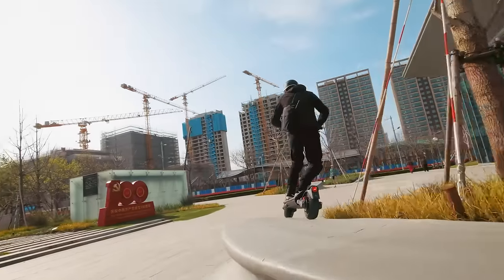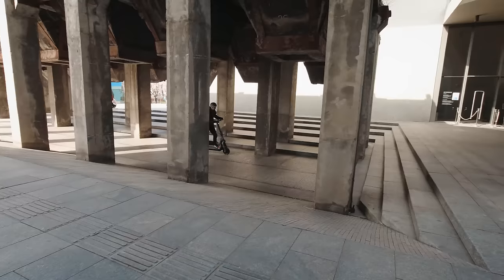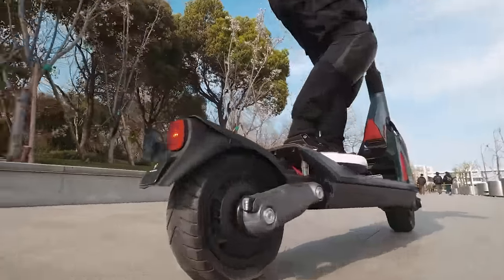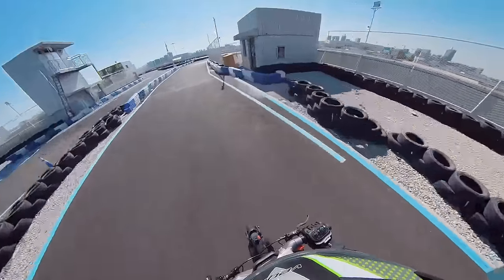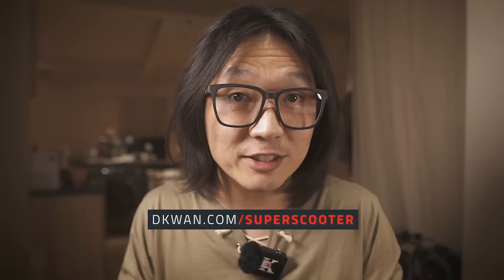Many high-performance e-scooters can look and feel rough around the edges with a function-over-form design philosophy, and there is definitely a market for enthusiasts looking for the most performance per dollar. But the GT2 seems to be trying to attract a different kind of audience. Compared to other high-performance scooters around $4,000, it doesn't have the largest battery or the highest top speed — but most of us don't need those specs anyway. What the GT2 offers is a more holistic, well-rounded experience with unique quality-of-life and safety features, without skimping on performance most riders can reasonably appreciate — all packaged in an aesthetically pleasing design with exceptional fit and finish. The Super Scooter GT2 is a fast and powerful street cruiser, a daily driver that's more than powerful enough for weekend thrill rides, and probably the best-looking scooter at this price point. So if you're looking to spend $4,000 on an electric scooter, the GT2 is absolutely worth considering.